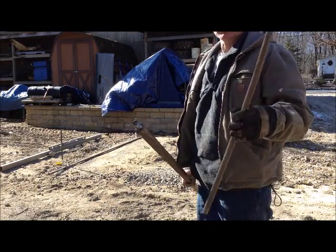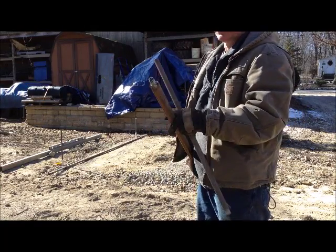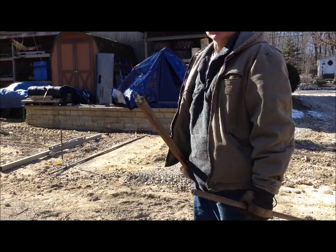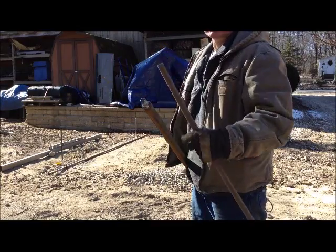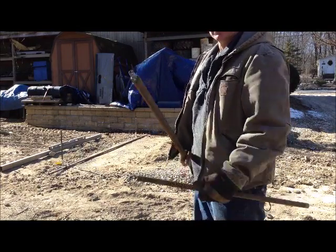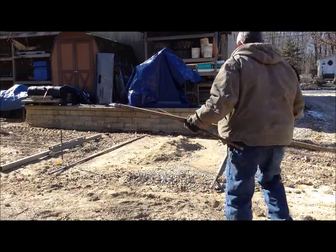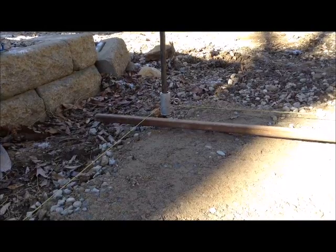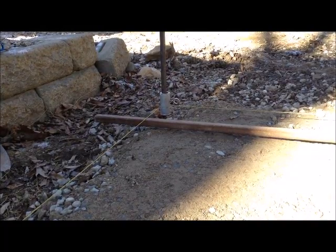We're no longer using round bars because we find they sink too much in the sand. We're now using custom square bars with attachable ends, so if the length isn't going to reach where we need it to go, we just add a second piece on and it automatically levels the two pieces off to each other. Now all we're going to do is bring our screed bars up to our string line and set them in place so we can actually screed off our sand.